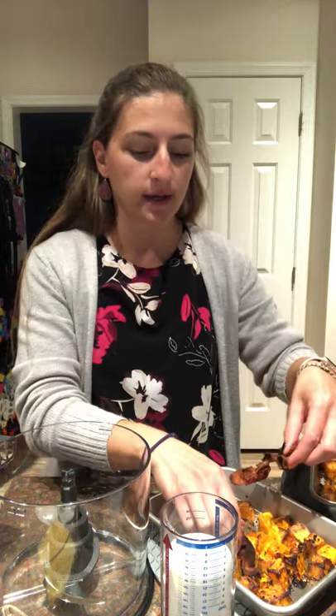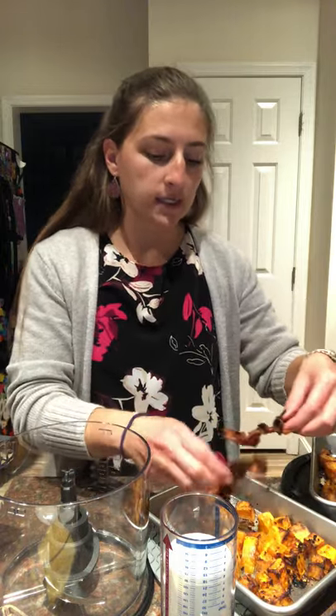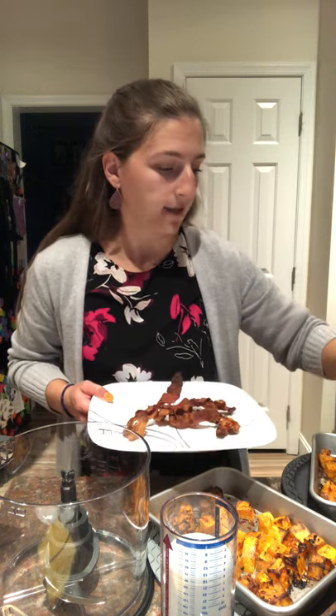We are on part two of a recipe called Creamy Roasted Garlic Butternut Squash Pasta made by Half-Baked Harvest. What we've done thus far is we've made some butternut squash — we roasted it in the air fryer, though you can make it in the oven as well. I used regular bacon instead of prosciutto because that's what I had on hand. We're going to save that to put on top of the pasta when we're done. I'm pulling pieces out of the modular sheet pans that I use right in the air fryer.